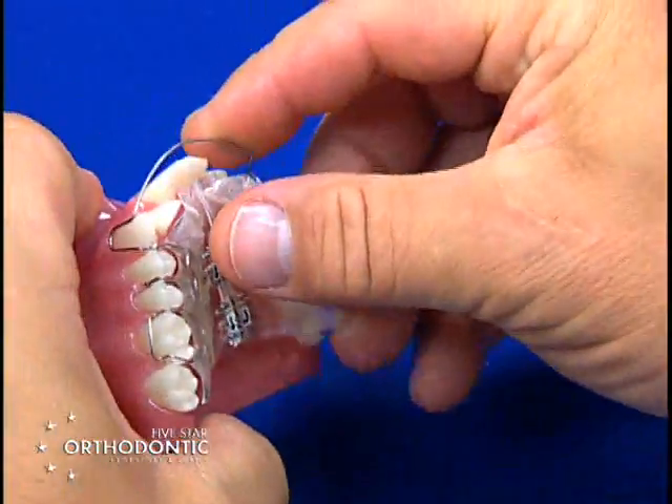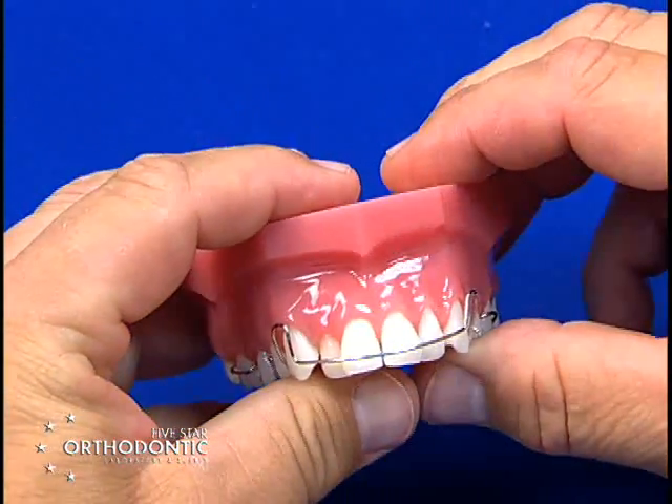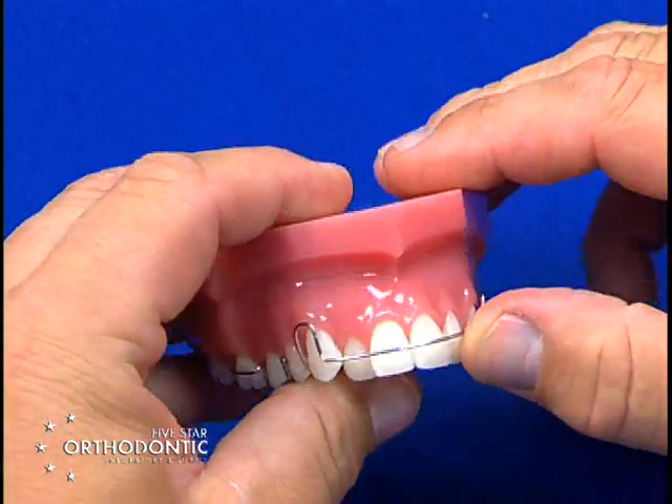Place in contact — you then have the bow level with the incisors and ready to go.